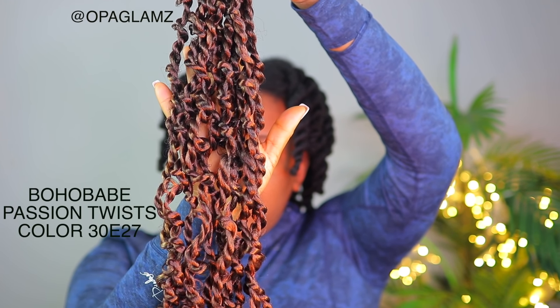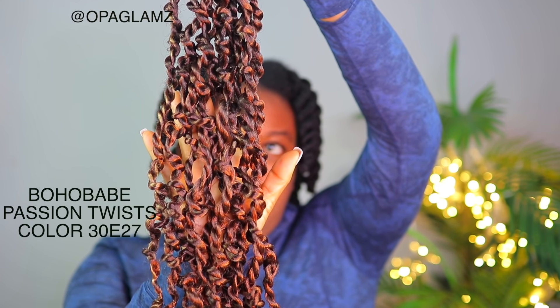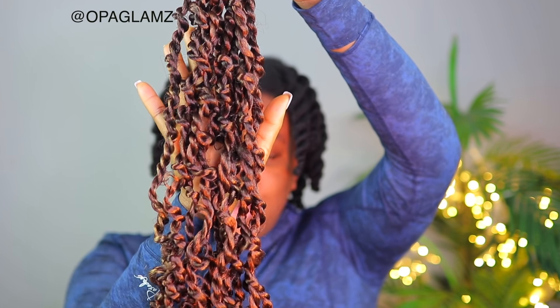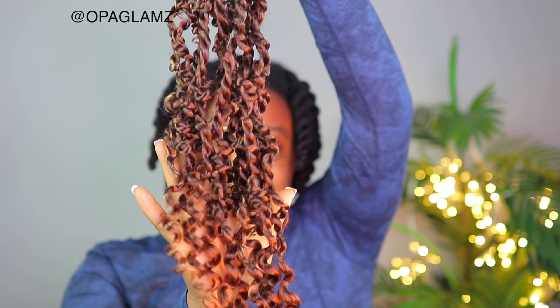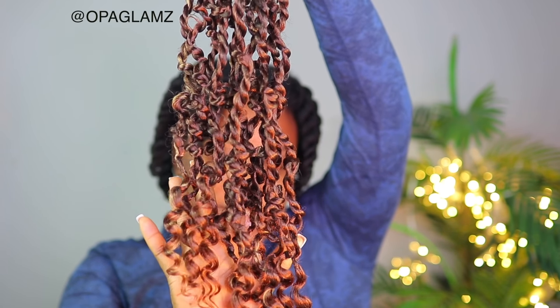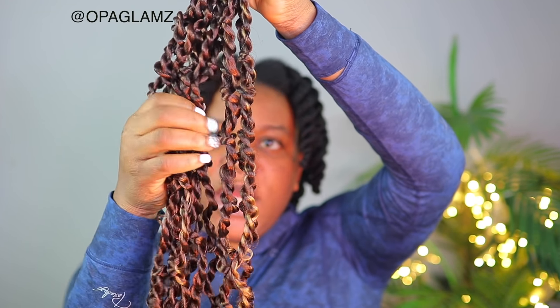In total I have eight packs of the extension — you can see how many extensions I have here, and this is enough for a full head. This hair from Lesayo is also called the Bohubei pre-twisted passion twist hair, and this is in the color 30 and 27, so it's a mixture of both color 30 and color 27. The beautiful thing about this hair is that it has coily ends as well, so it's a passion twist with coily ends. In total in a pack you get about 12 strands of hair, and I got eight packs of it, so that's a lot for a full head.